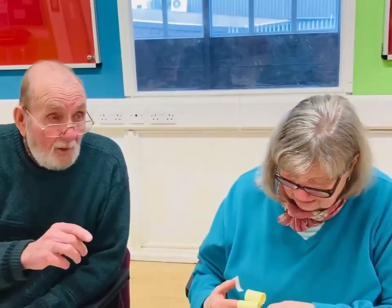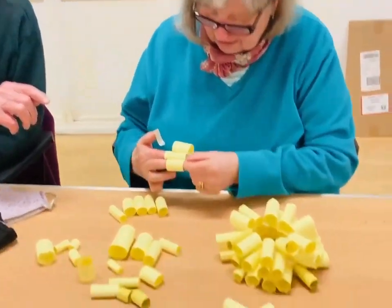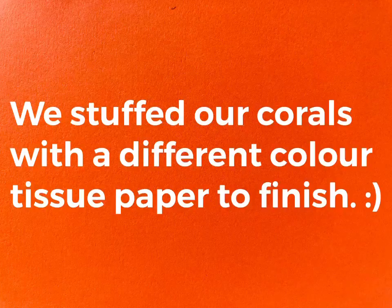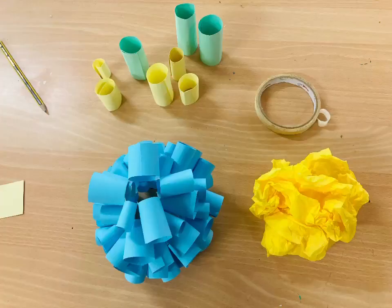Kathy is building up her layers of tubes. We stuffed our corals with different coloured tissue paper to finish.